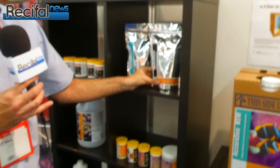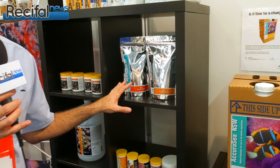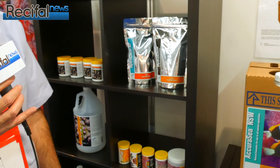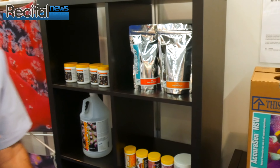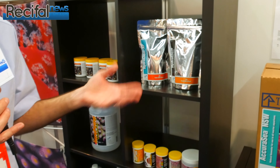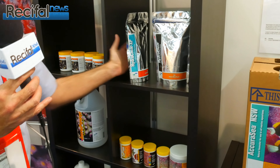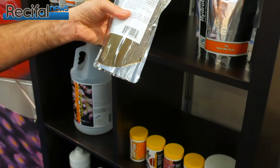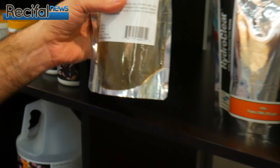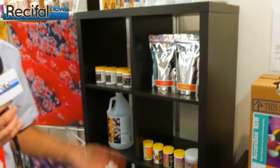We take our same HydroClear and mix it with FosBan, which is a GFO, and that's the product HydroClear XP. The FosBan has some fines, some dust on it, so this one you do need to rinse briefly. It's in a pouch the same way. You can see some fines there, but you rinse it for about 30 seconds. You can just dip it in a bucket of water or put it under the tap, whatever you wish to do.